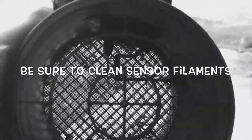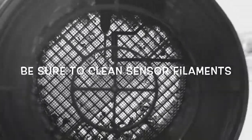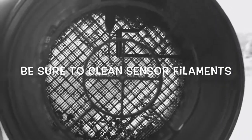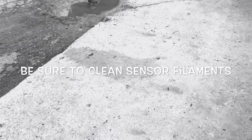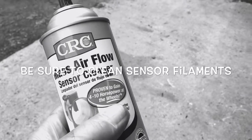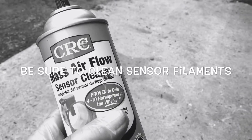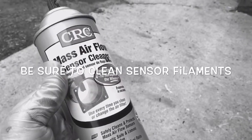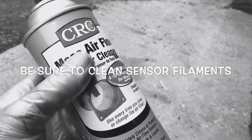I want to give you a better view of what's inside this mass air flow sensor. Every time you change your air filter, it's recommended to clean your mass air flow sensor. What I'm using today is made by CRC — it's a mass air flow sensor cleaner. It's supposed to help you gain a couple horsepower, which I'm not sure about, but it's good preventive maintenance.